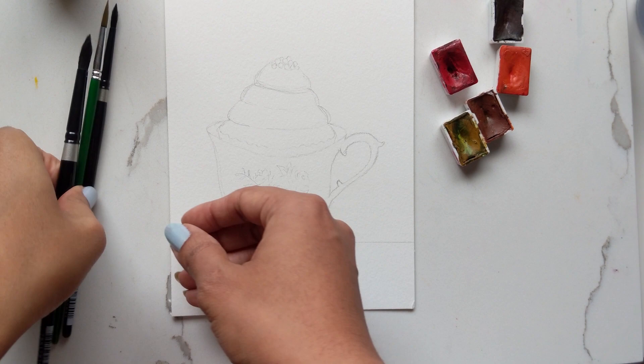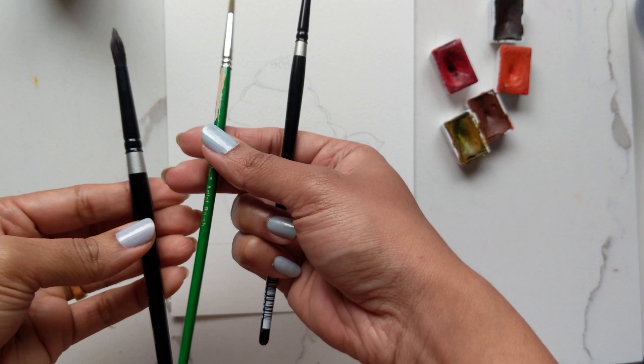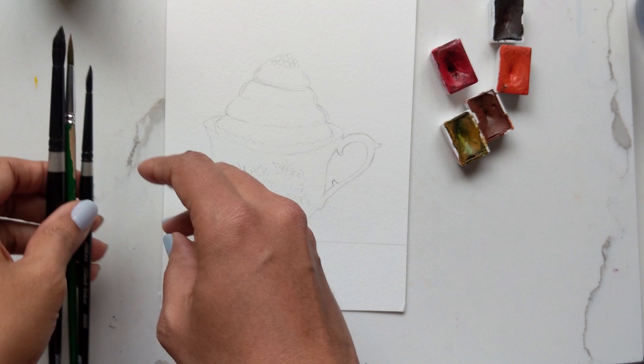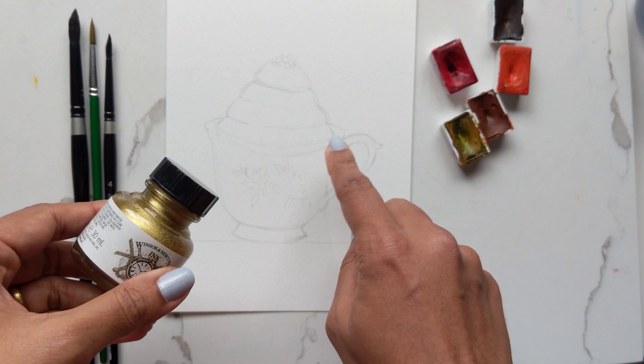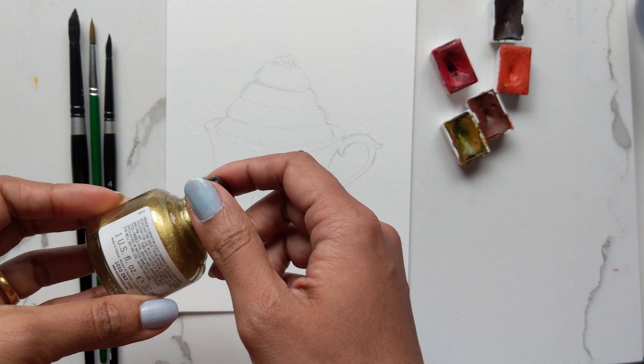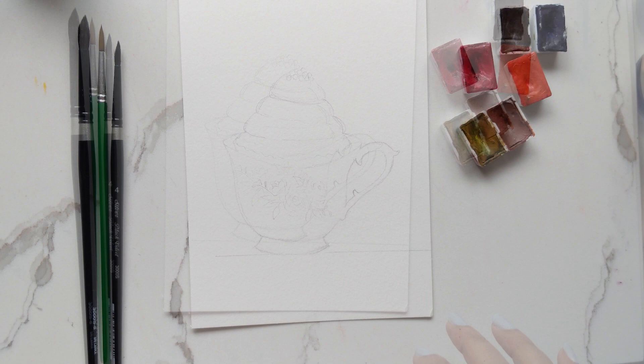For brushes, I'm using a number six and a number four in the Silver Black Velvet, because we're going to need a lot of detail especially around the beads and the florals. And as a new introduction, I'm also going to be lacing the handle with gold — I have the Winsor & Newton gold ink right here. We're going to try it on the handle and just see how it turns out. All right, let's begin.